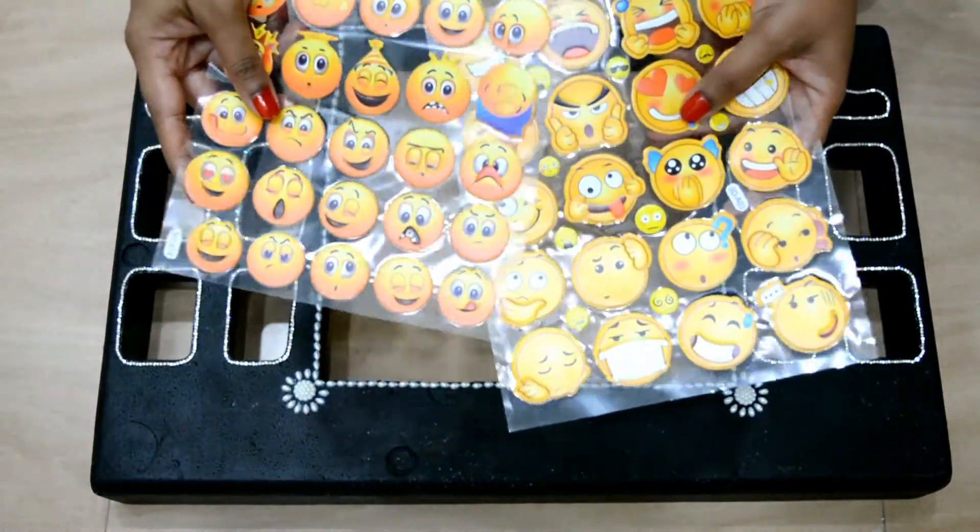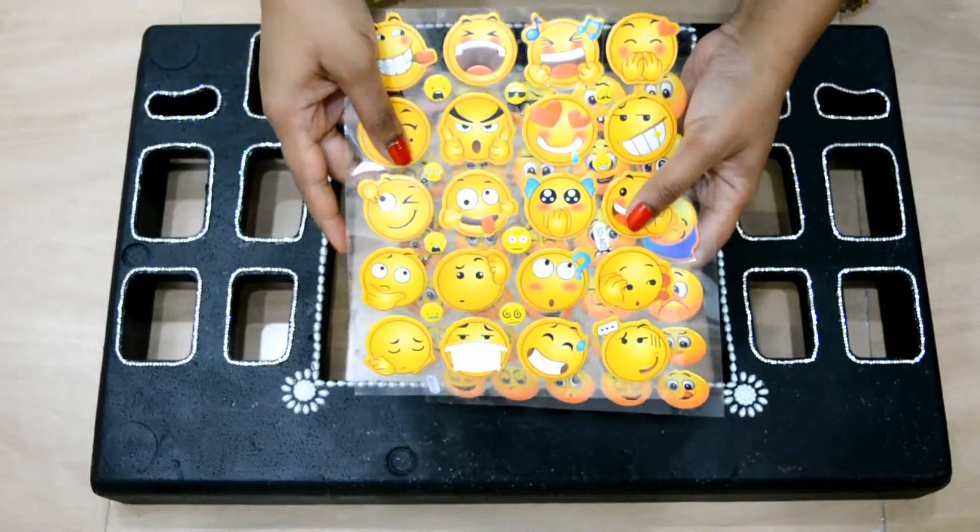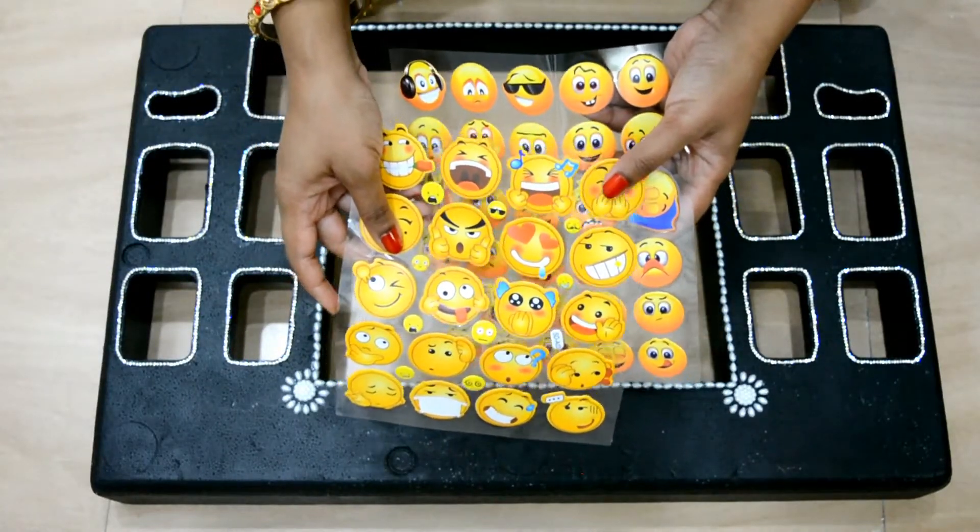I am planning to throw an emoji-themed birthday party for my daughter. So I am using these emoji stickers to decorate this photo booth. You can use handmade emoji stickers too.